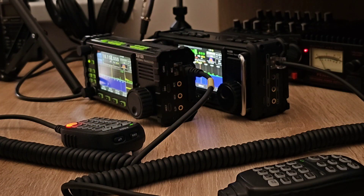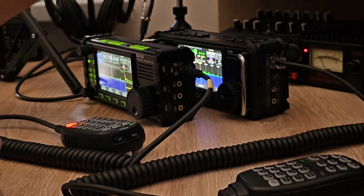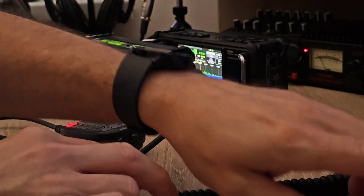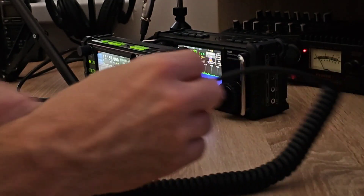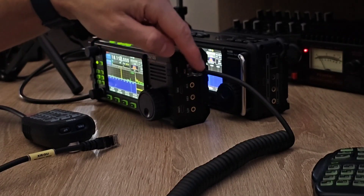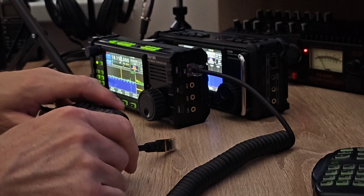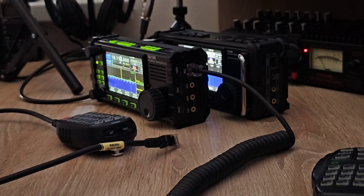Now I'm going to use the same radio with two different microphones connected to it. First, I will test the 6100 with its original microphone, and then swap to the new microphone from Xiegu. The same process will be done on the second radio. Let's have a look.